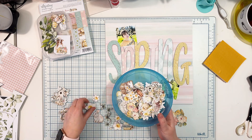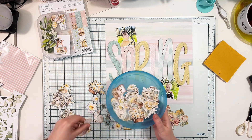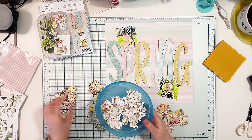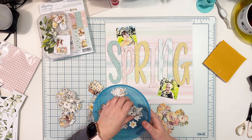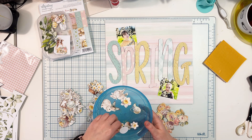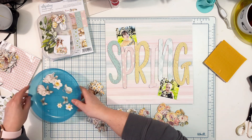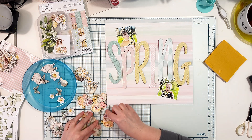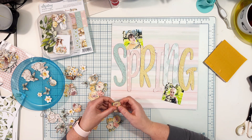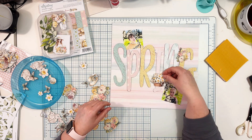Now I go through the die cut pack from this collection and pick elements that may work with my page. This is my routine with every project — I take out all the ephemera pieces and group them into two categories: ones I'm sure I won't use, and ones I may use. Sometimes I pick by color, sometimes by size. In this case I wanted flowers and some smaller cute little creatures like bunnies, chicks, or the lamb.